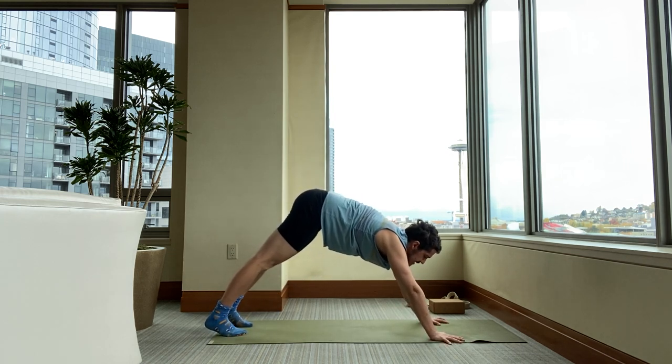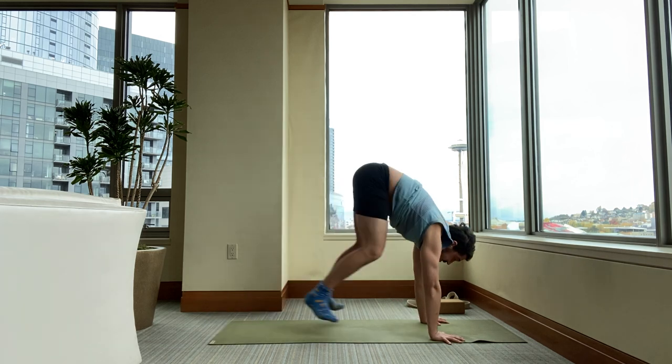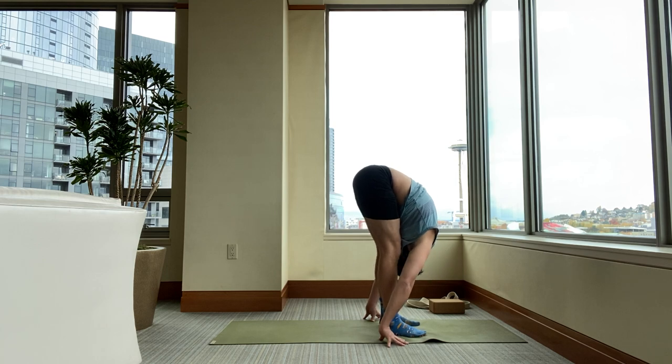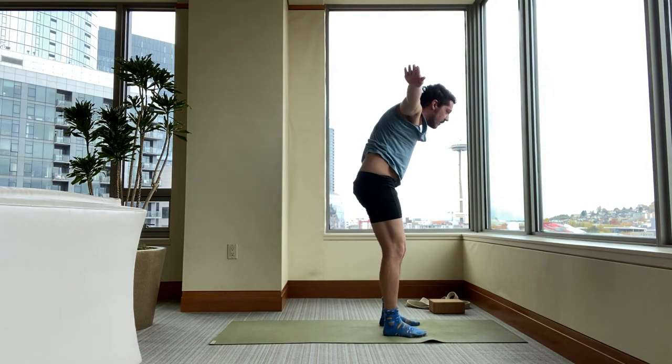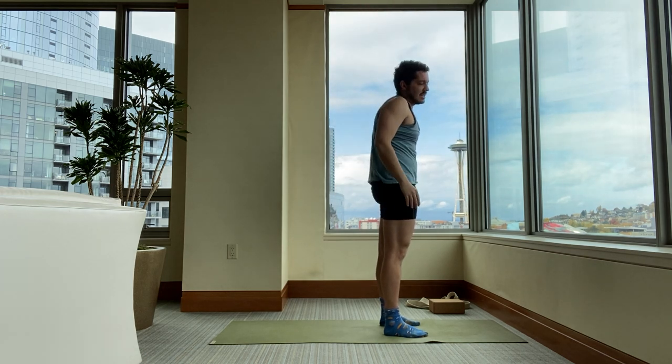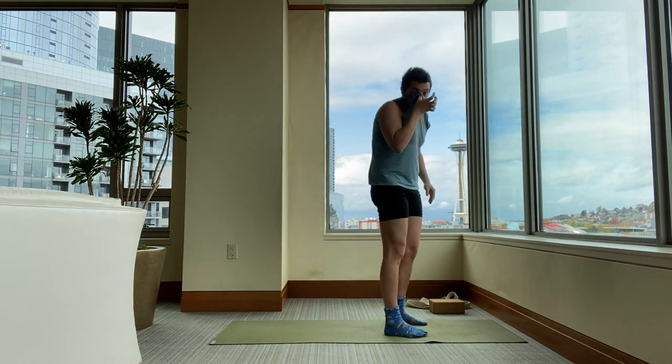From downward facing dog, bend your knees, look forward. Walk or jump to the front of your mat to a standing forward bend. Inhale, stand all the way up. Stretch your arms to the sky. Exhale your hands down to your sides. Tadasana.